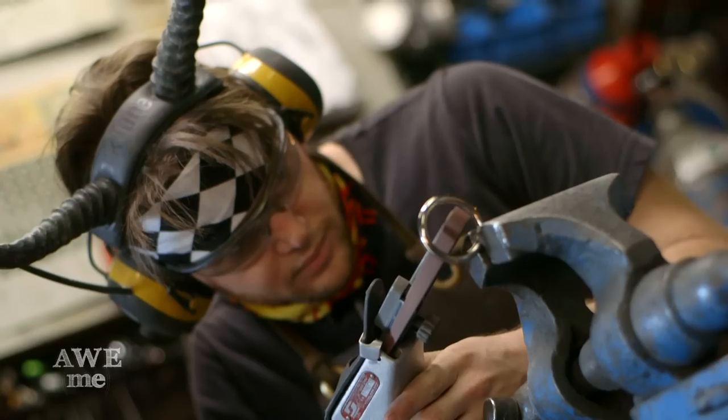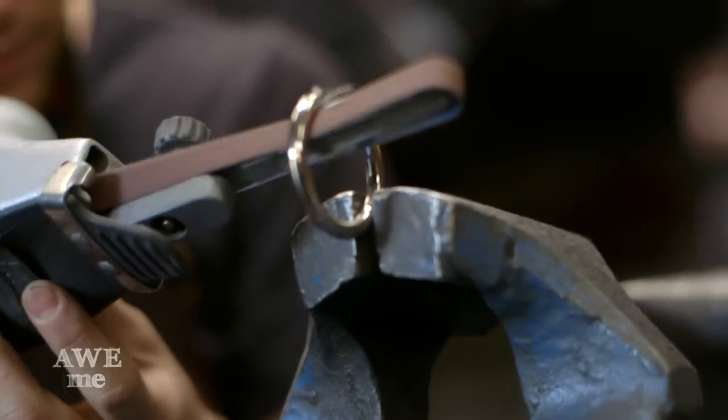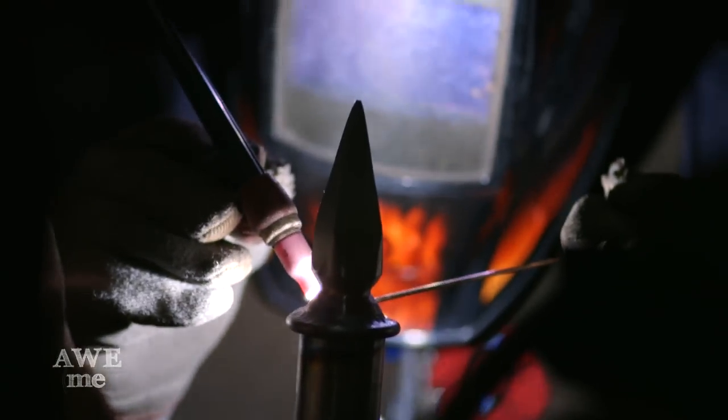I also picked up these little welded rings that are going to be soldered or TIG welded onto the end of the socket.